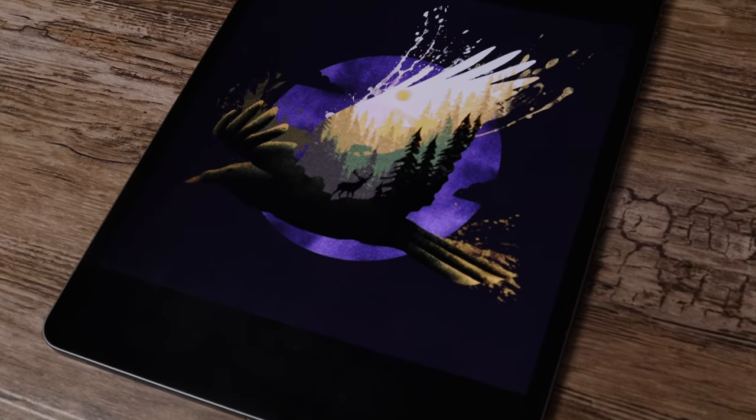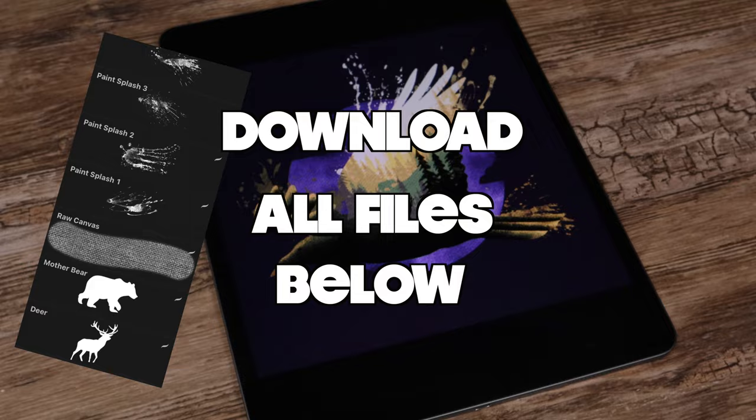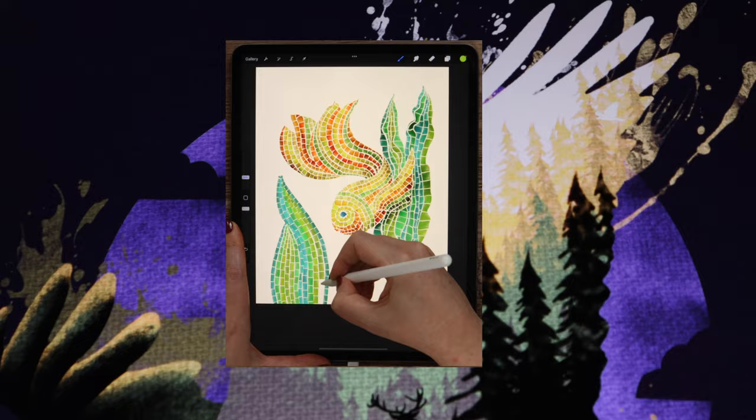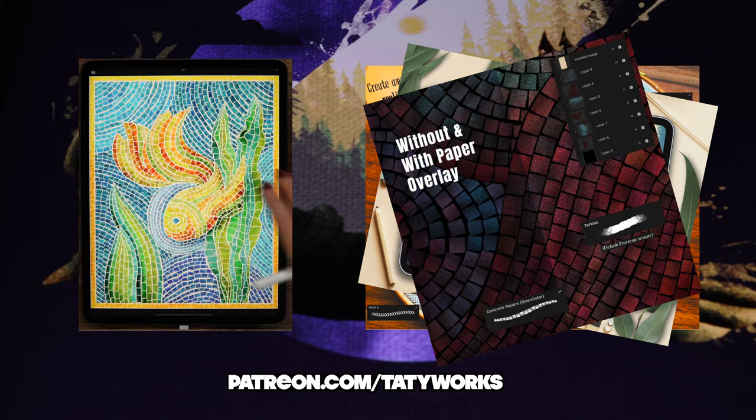Hello, guys! This is Teddyworks, and in this Procreate tutorial I'm going to show you how to draw an easy landscape inside a bird, step by step. Before we begin, you can download the brushes, colors, and the photo we will use via the link below. If you like my YouTube tutorials, you can find more in-depth tutorials and exclusive brush sets on my Patreon page, also linked in the description below. Without further ado, let's grab our pencils and get started!